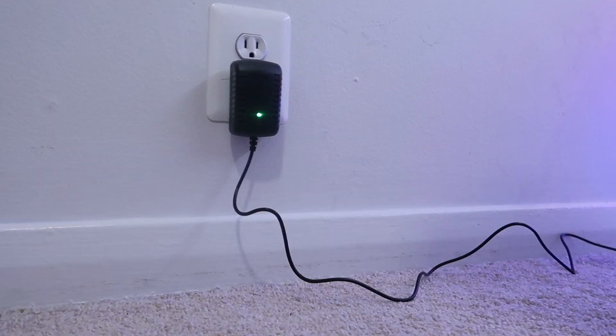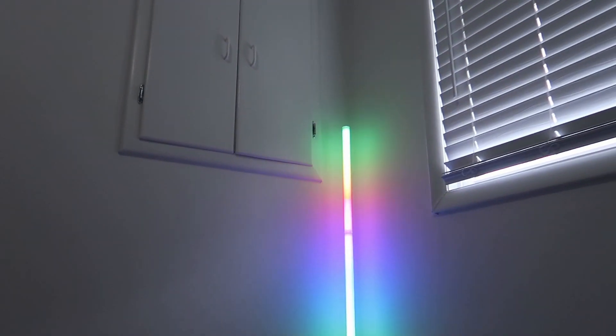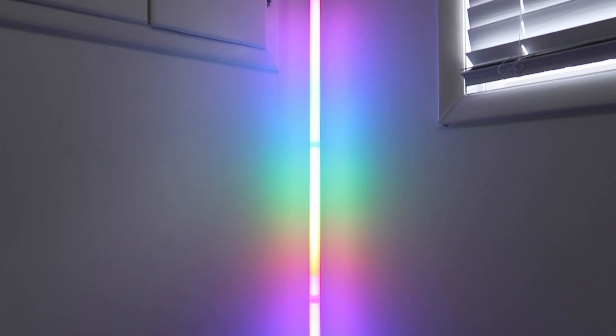Plug this in here. Whoa, and we're on. Oh my gosh, that is the coolest thing I have ever seen.